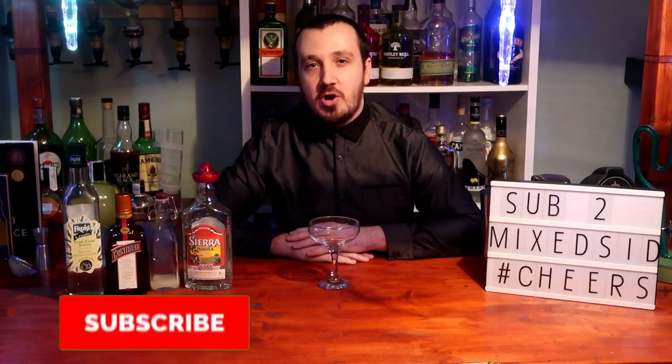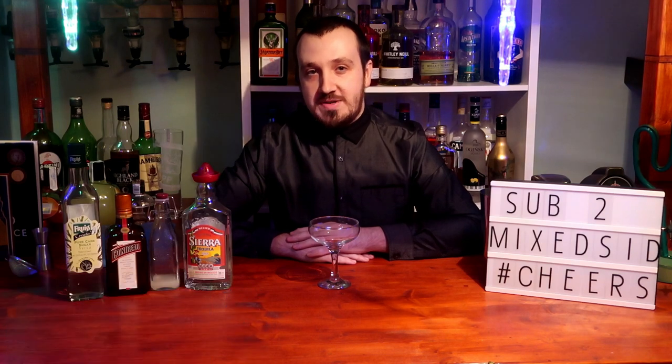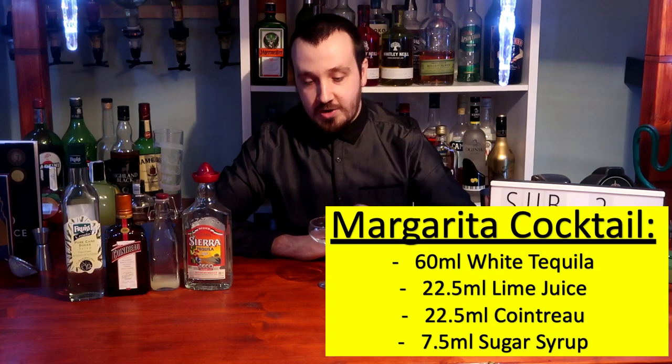What's up guys, Mixit here back for another cocktail video. This time here is another classic cocktail, the margarita, and I will show you guys how to make the famous margarita cocktail. So let's crack on with it, shall we?